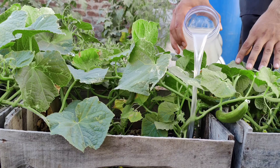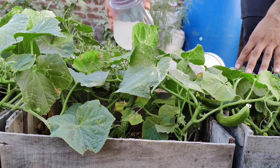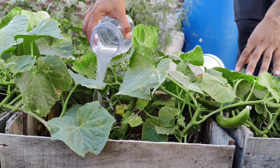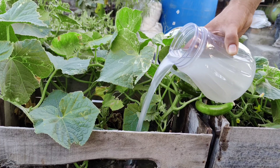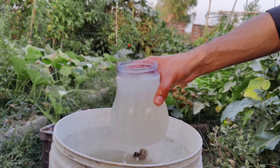While this method has shown promising results for many gardeners, it's essential to monitor your plants closely. If issues persist, consult a gardening expert. By following these steps, you can create a natural and cost-effective fertilizer that can help your cucumbers thrive and produce a bountiful harvest.